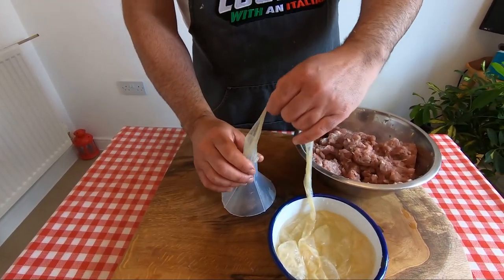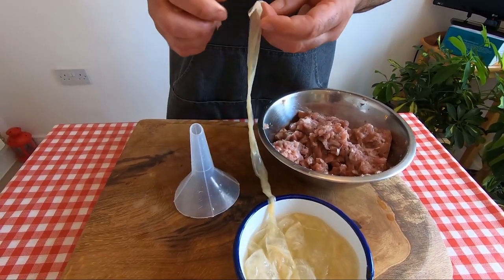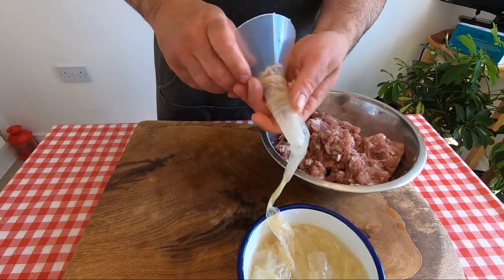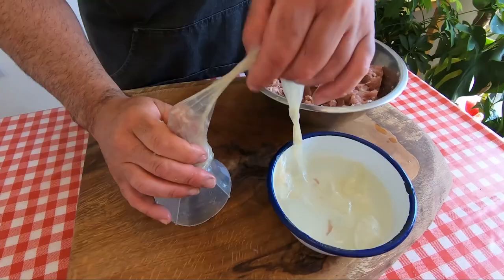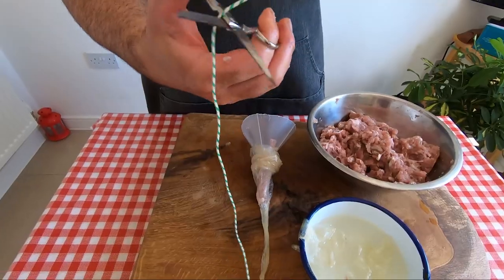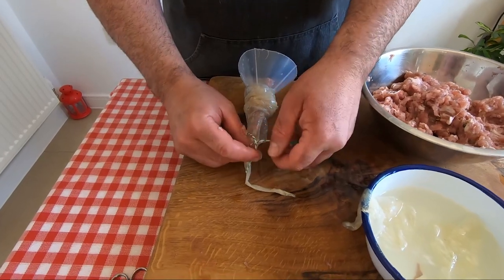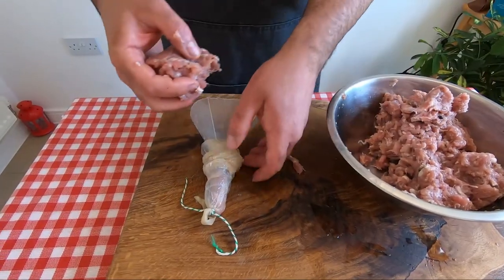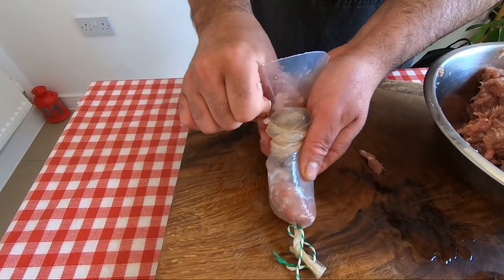The casing — if it doesn't work like this, just work with it a little bit because it's sticky. Try to put it inside. When it doesn't come on, basically you put some meat inside first — it's faster. For this we need the scissors. From this side you can make a very nice double knot, very tight, and we're ready to go. Now take the meat inside here, lock with your finger, and just push. Easy — push.